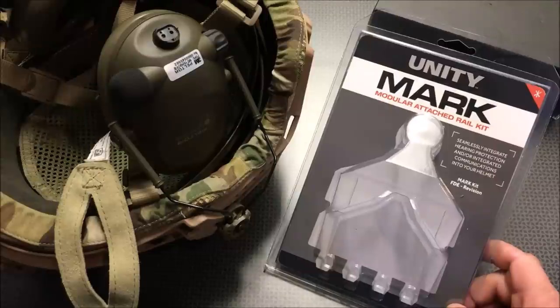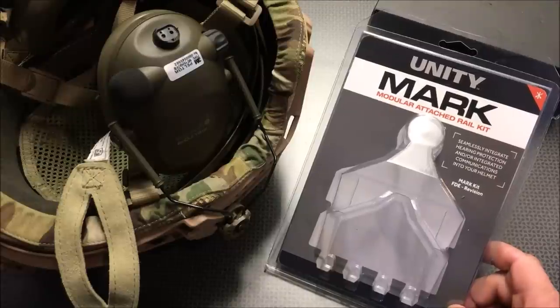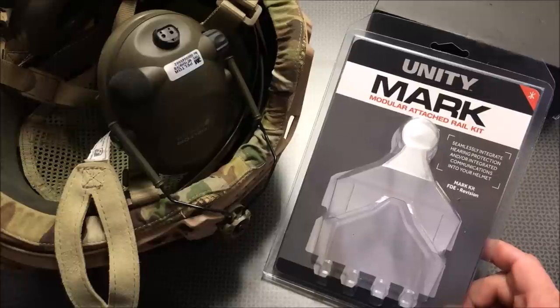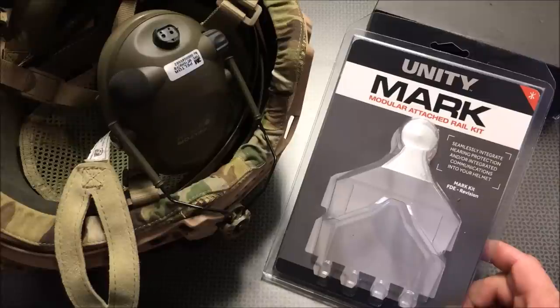Today we're going to be looking at my ballistic helmet package that I've been putting together for a little while now, and if you follow the channel you'll know I started putting together a full kit. A lot of this stuff was coming from RTS Tactical — a very nice plate carrier with cummerbund and ceramic plates at an insanely low price. Some of the nicest ceramic plates and plate carrier I've ever seen, plus at some of the cheapest prices I've ever seen for ceramic plates.